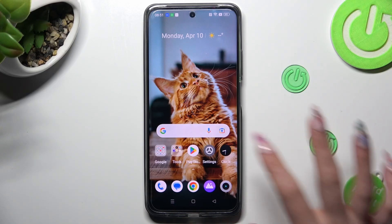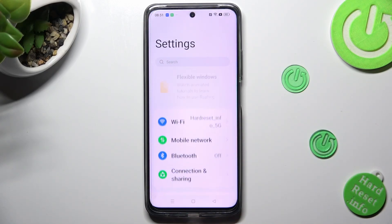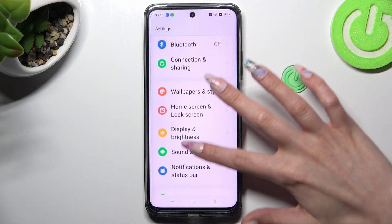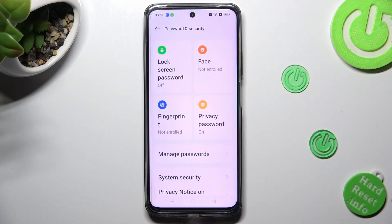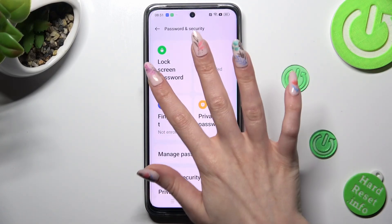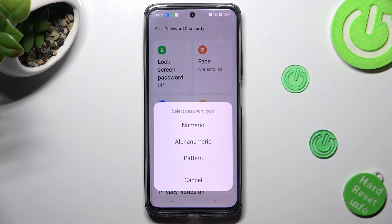First of all, go into settings. Now you need to scroll down to access password and security. Then, click on lock screen password and tap on one of those password types: numeric, alphanumeric or pattern.